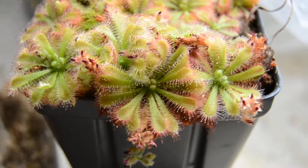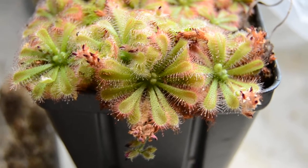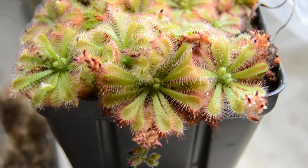Hello everyone, this is Drosera Spatulata from Gympie, Australia. This form has a very restricted range — it's really only found outside of Gympie by Queensland, Australia.